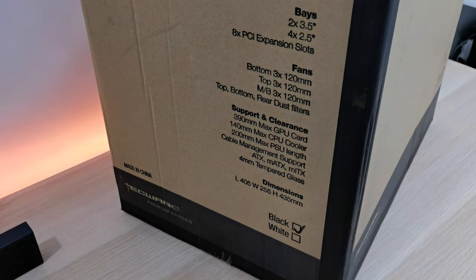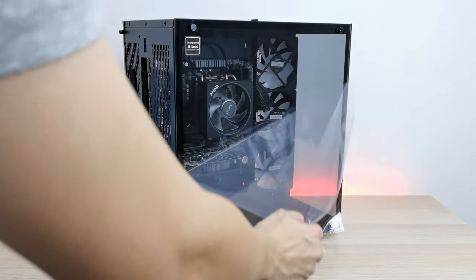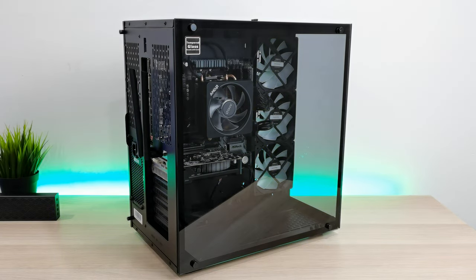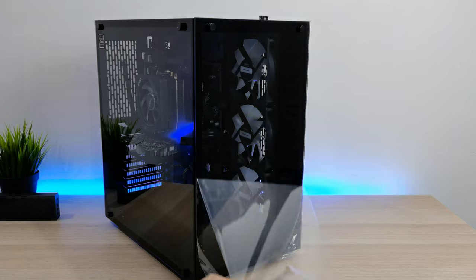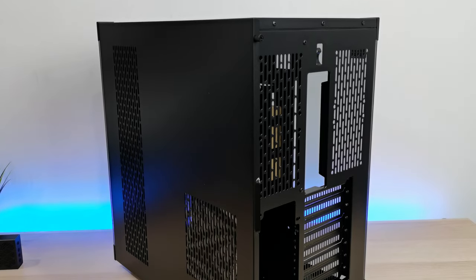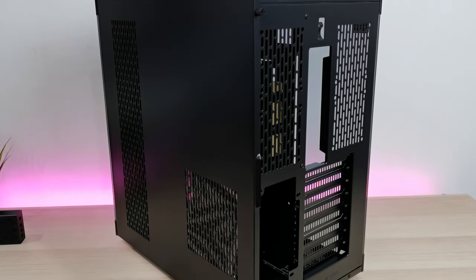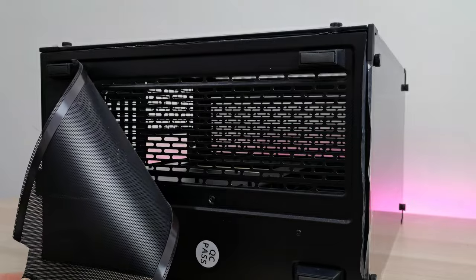You can have up to 9 fans installed on this chassis — three on top, side, and bottom. All sides are capable of mounting a 240mm AIO or 360mm AIO. I installed the Techwear Orbis F1, which I recently reviewed — it's a great budget ARGB fan for sub-$100. There are 8 PCI expansion plate slots and magnetic filters all around the case: tops, bottoms, and sides.